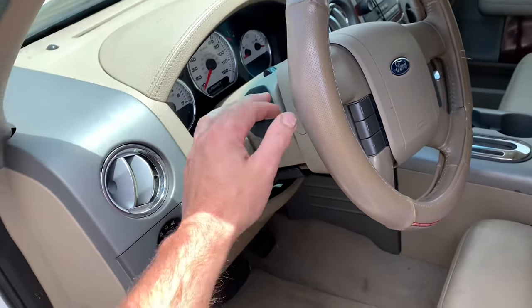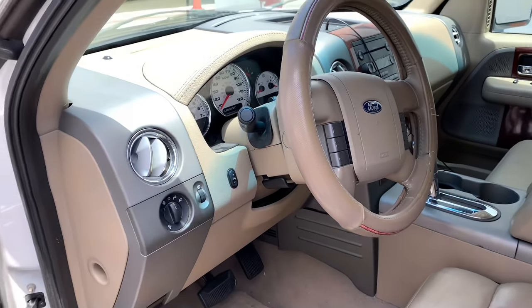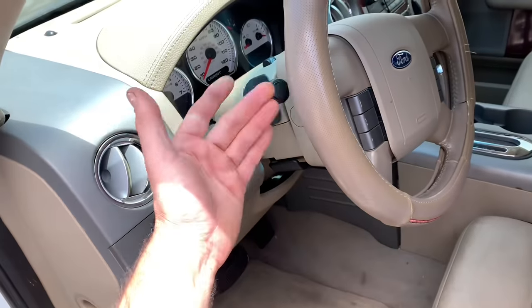2004 through 2008 F-150 multi-function turn signal switch replacement without removing the steering wheel and airbag. I'm Brian from HowToAutomotive and I'll walk you step by step through that process.